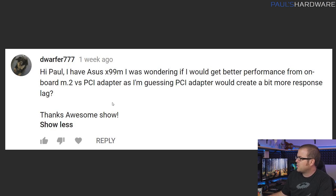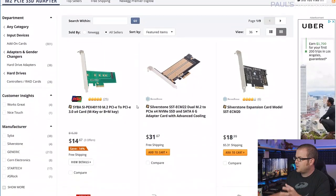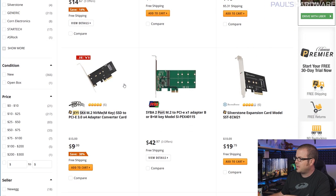He has an Asus X99M motherboard and he's wondering if he's going to get better performance from the onboard M.2 slot versus using a PCI Express adapter. Your motherboard does need to have support for NVMe — assuming you're talking about an NVMe SSD. All you're talking about here is an adapter taking a PCI Express signal and adapting it to a different connector. If you're using just a basic single-slot PCI Express M.2 adapter, you shouldn't see any performance difference between using that, connecting directly to an M.2 slot on the motherboard, or even a U.2 port. As long as you have a PCI Express NVMe SSD that's x2 or x4, you're giving it the correct bandwidth, your expansion card is in the right slot, and your motherboard supports NVMe, you should be just fine.